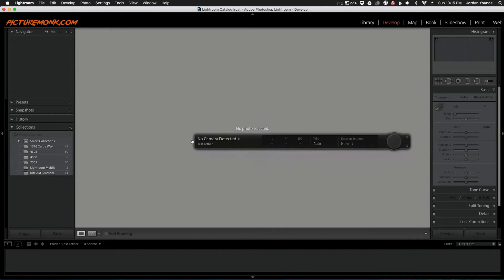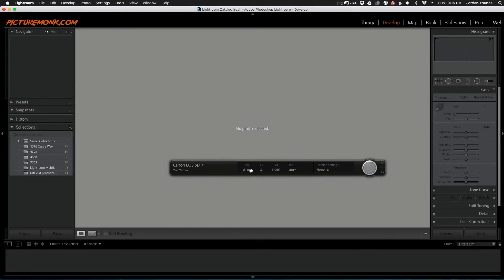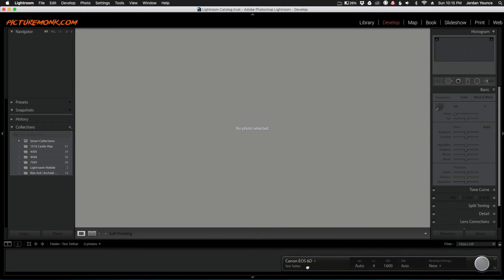Now a small tethered capture toolbar has popped up. This allows you to change the settings on your camera and includes a shutter button. You can fire the shutter from this toolbar, or you can do it directly from the camera itself.